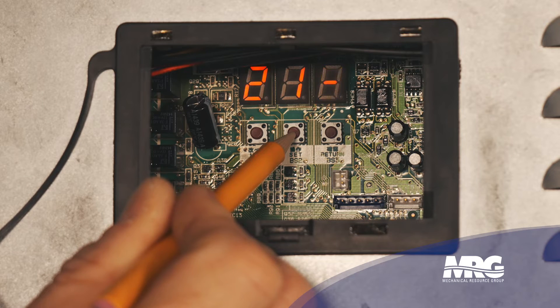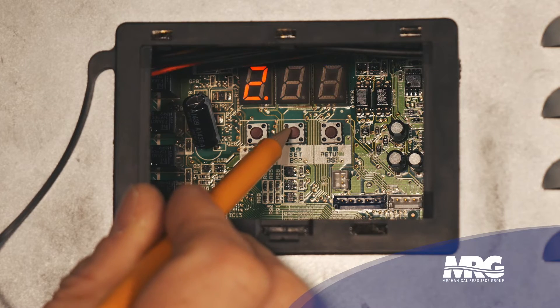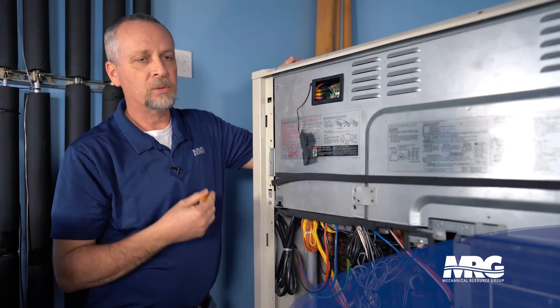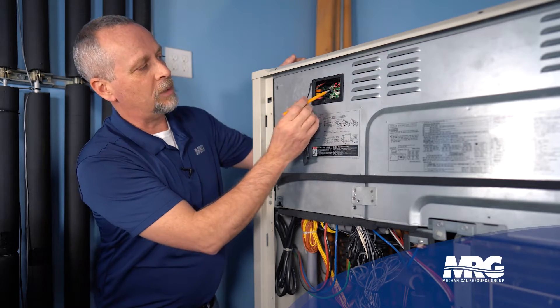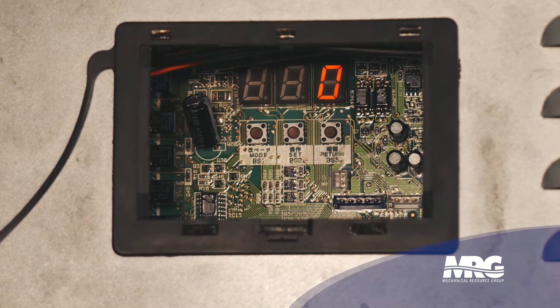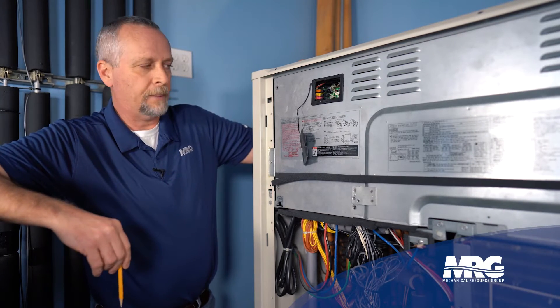If you don't release it quickly enough and it goes past 38, not a big deal — just hold it down. It gets to 99 and starts over again. I'll hold it down and let it count, and once I get into the thirties I'll release and just start pressing it. There we go — we're at 32. So 33, 34, 35, 36, 37, 38. Now all I've done is gone to this mode — I have not entered it yet. To enter the mode, I'm going to press the return button.